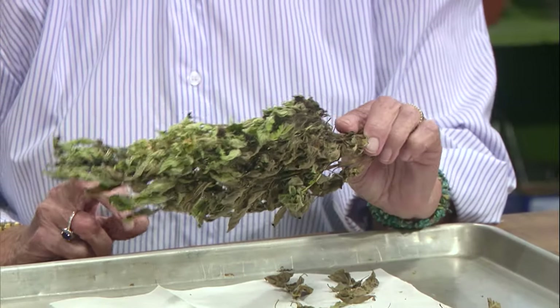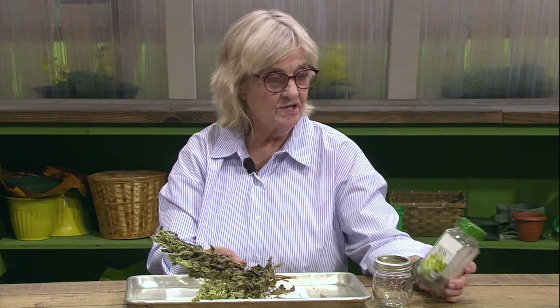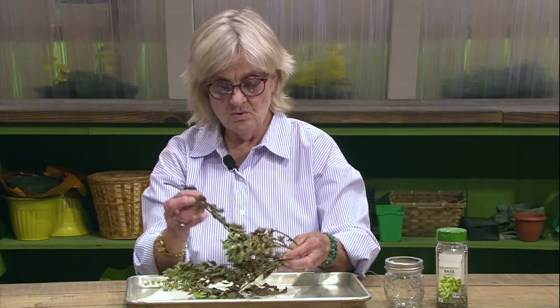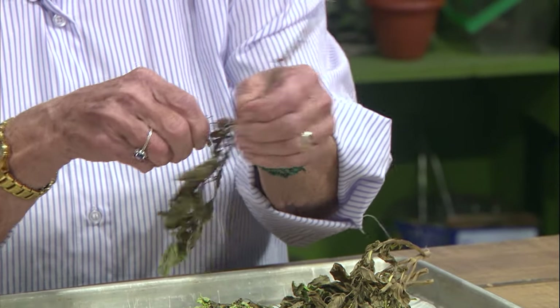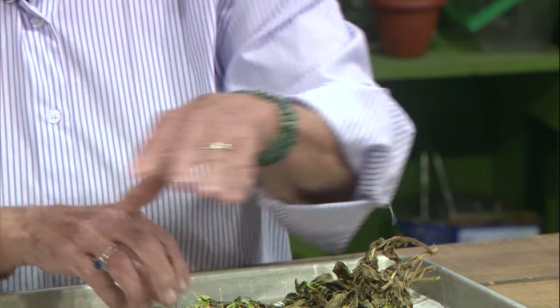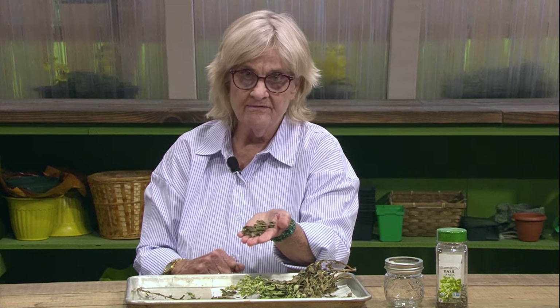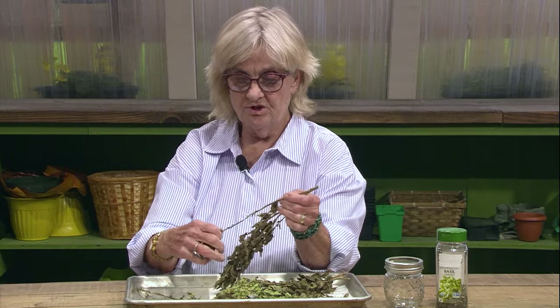After several days in a hot, dry, dark place, our basil bunch that we gathered from the garden is ready to be removed from the stems and put in a nice little container. You can recycle your old spice jars and herb jars like we've done here, or you can use something really nice. So what we do is we pull off a stem, and you might want to do this outside or on a porch because you're going to make a mess. We just go down the stem, pull the leaves off. What you want to do is leave them whole if you can because that preserves the flavor, and you crumble them right before you put them in whatever you're cooking.